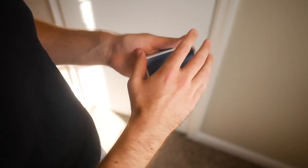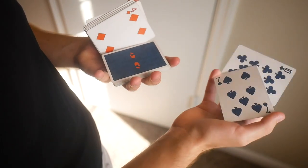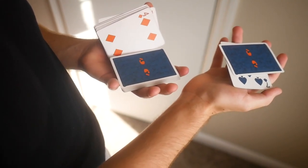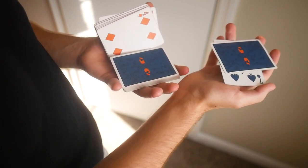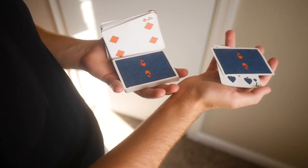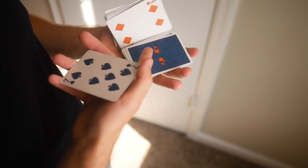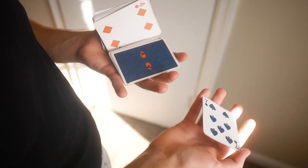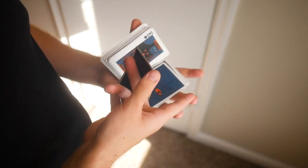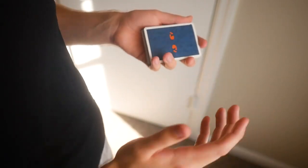Just one more quick tip: I mentioned briefly before that I like to have my opposite hand in a Charlier when catching. I think that's a great thing to do in terms of giving yourself more of a backboard with this overturned packet, so that the card can fall a lot more easily onto the bottom packet in the Charlier. That gives you a clean closer right there. Close as you like — that's how I prefer it, but you are welcome to do as you wish.